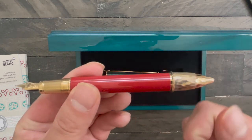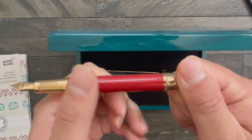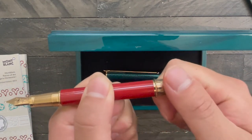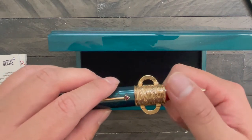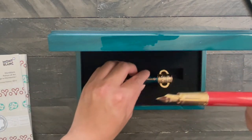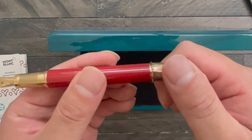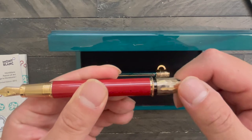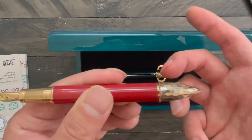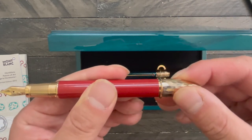The piston mechanism works by twisting the barrel here. Because you have to twist this to get it out, in order to activate the piston filler, you actually have to pull it out like that, and then you can activate the piston mechanism. Then you push it back in and it's secured again.